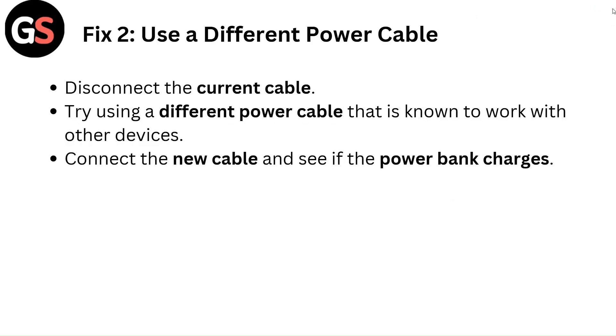Fix 2: Use a different power cable. Disconnect the current cable and try using a different power cable that is known to work with other devices. Connect the new cable and see if the power bank charges.